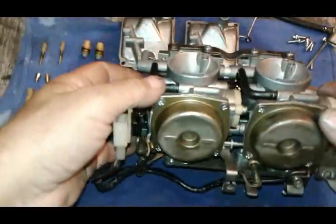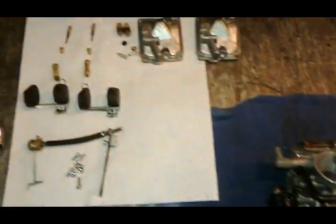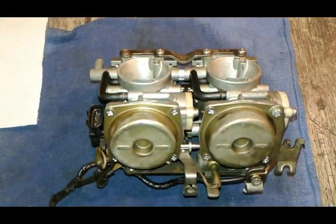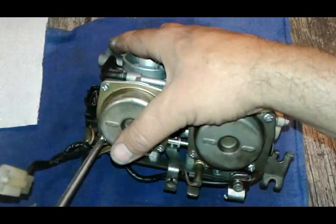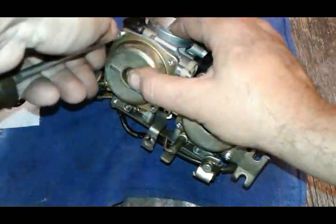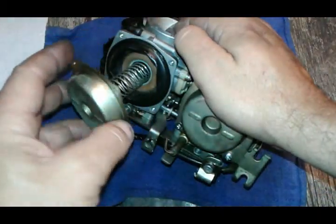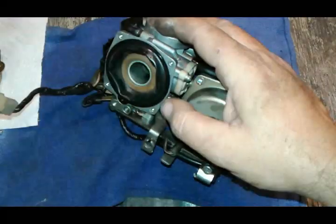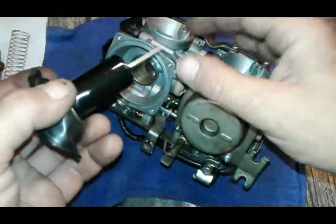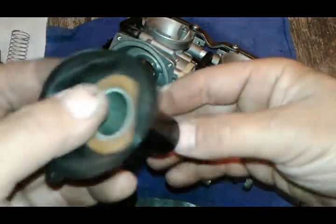We're going to flip it over and disassemble the top part. I was running out of room so I moved all my stuff here. Keep everything nice and neat so you don't get confused about where everything is supposed to be. Just pull that out and put it aside. We pick up our diaphragm with the needle attached to it. When your bike's been sitting, usually this needle gets nasty and it's got to be cleaned up.